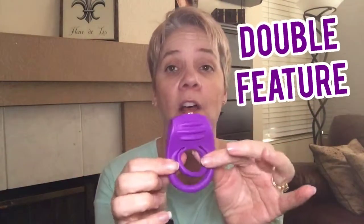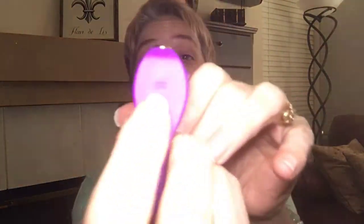This is Double Feature. It's part of our Seductive Spotlight Collection. It is fully submersible, waterproof, and rechargeable. There's the charging port. It has two rings for a reason.